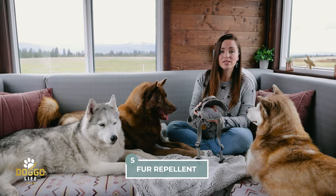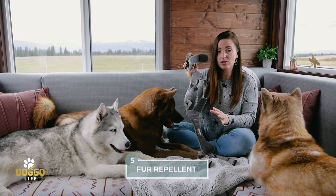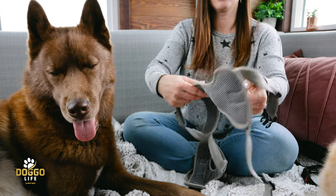Number five: this harness is fur repellent. Nobody wants a harness covered in fur, and the materials they use on this harness keep the fur off of it.